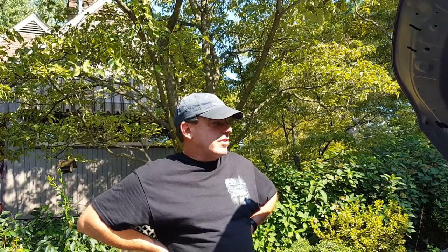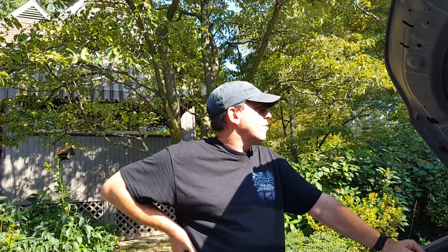Today's video is going to be a review on the Bob's Auto Sport oil air separator. I got two of these — one for the 2015 Subaru Forester and the other one is for a 2013 Toyota Tacoma V6.